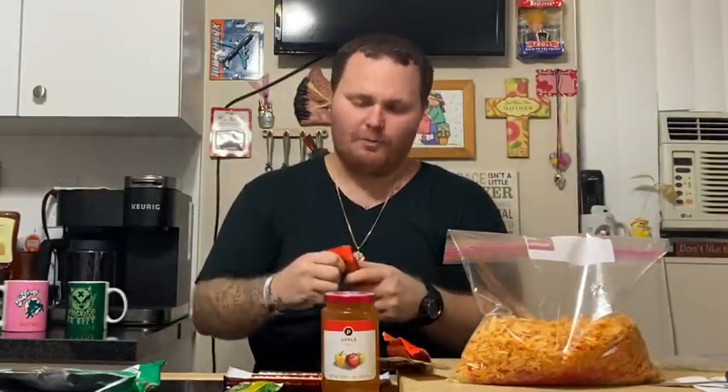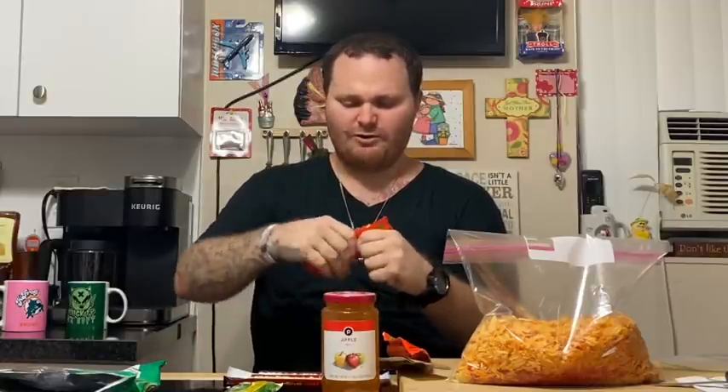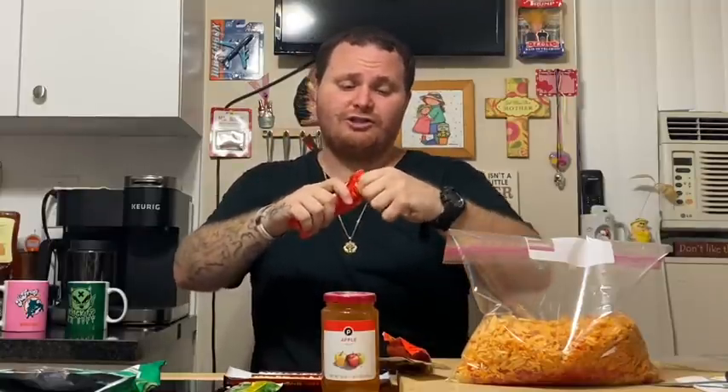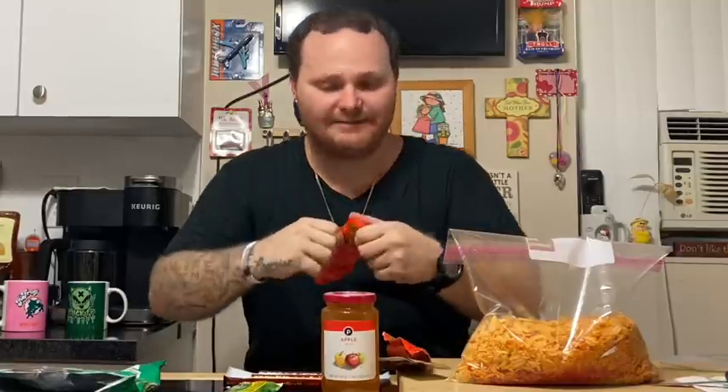Now we're going to break down these Tijuana Mamas. What you want to do is smush them real good so it's all mucky and chopped down — break it into as many little pieces as you can. Try not to pop the wrapper, because if you push too hard on one side the sausage is going to slide up and pop your wrapper. You don't want to pop your wrapper just yet — you just want to push it just enough to smear it. I'll show y'all what it looks like when it's fully busted down the right way.